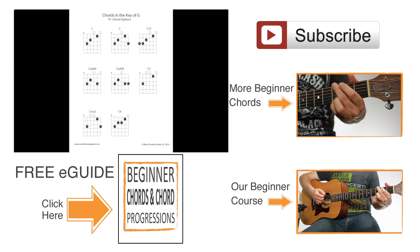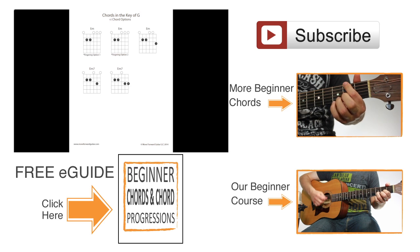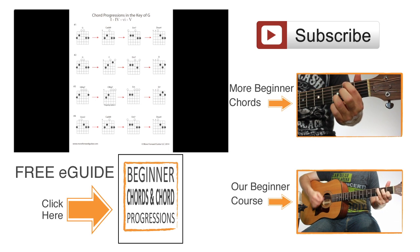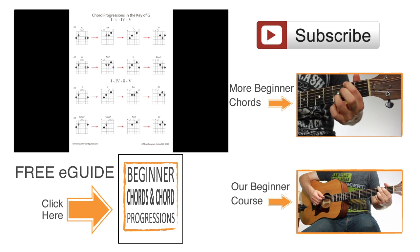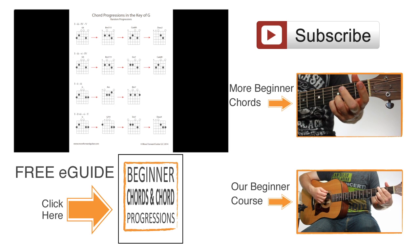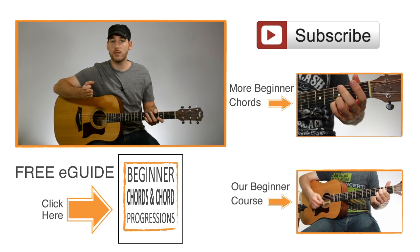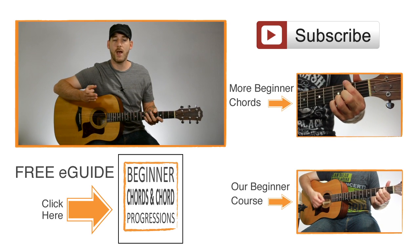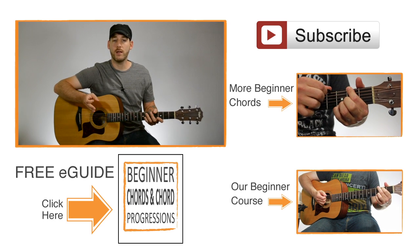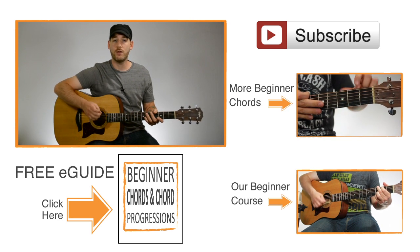The e-guide will really expand your knowledge and give you tons of options for playing chords and songs. Along with the chords, there are also chord progressions — the chords are put together into sequences so that you can actually hear them in a more musical situation. You can learn the chord progressions to see what chords sound good together and get ideas for progressions you can create on your own. That way you won't just learn a bunch of random chords with no idea how to use them. Just click the link on the screen to download it for free.